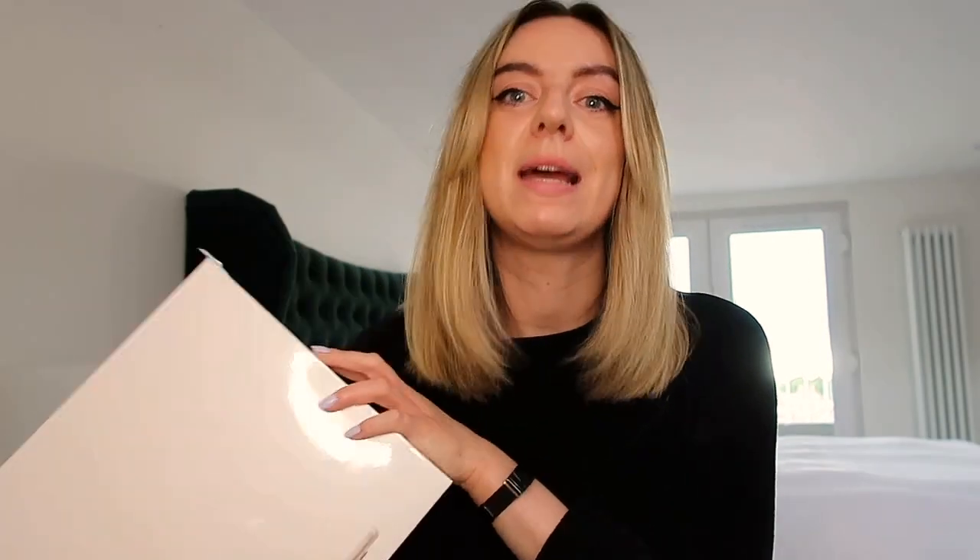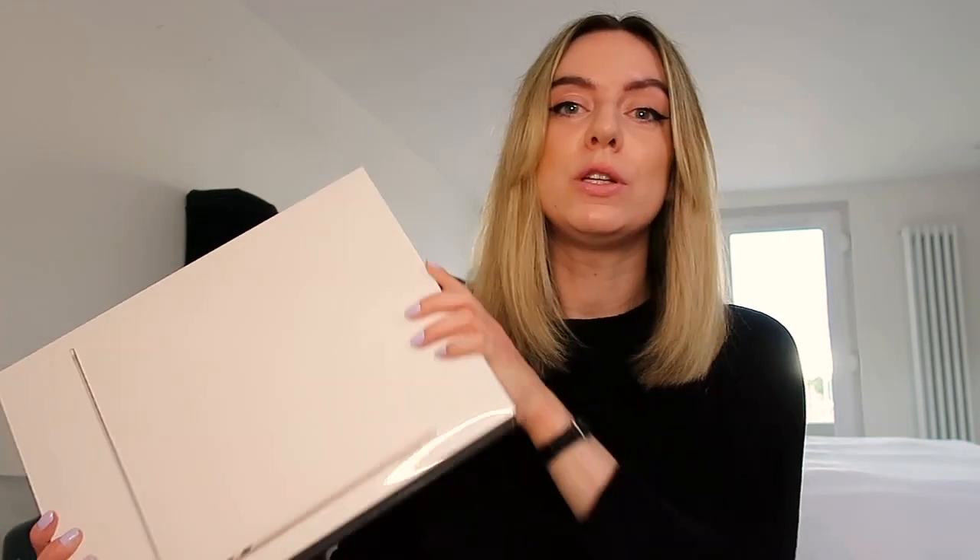Obviously they had the classic silver and space grey. Then this is the new one which is starlight. And there was another one called midnight, which is like a navy. Anyway, I'm going to stop rambling on — I'm going to open it.